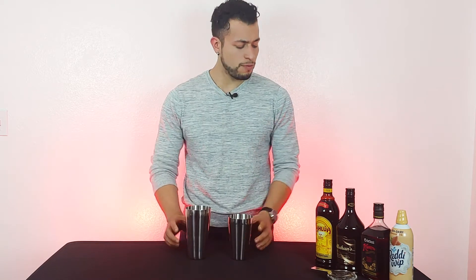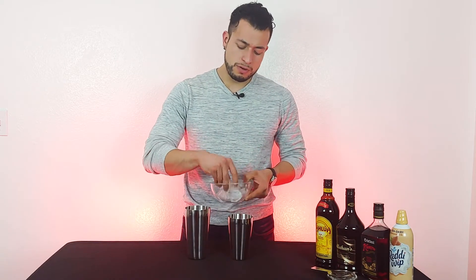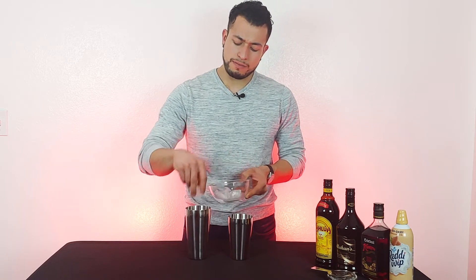All right, guys. So let's get started with the first step. For that, we're going to separate both our shakers. And then we're going to need four ice cubes. We got two right here, three, and then four.